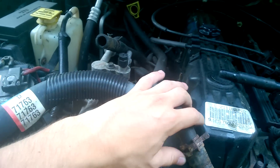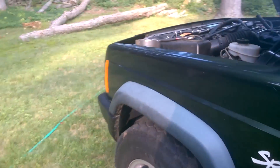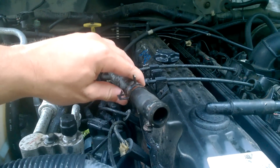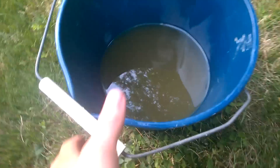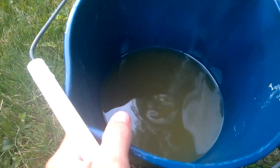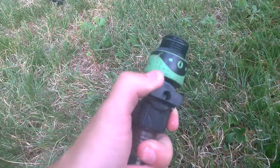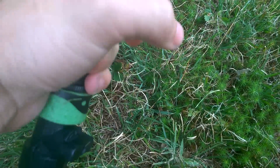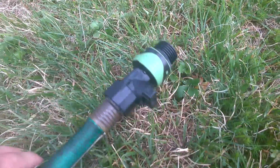Once you have both heater core hoses removed, you alternate between shooting water into one or the other, making sure your heater core is open by turning the heat on — you do not need to have your car running. After alternating between both hoses to flush the system, there were definitely some disgusting results. I used an on/off valve and held my hand over both hoses. I do have one of the small cone-shaped adapters meant for flushing heater cores, however someone misplaced that.